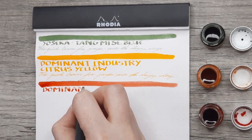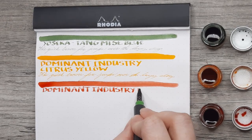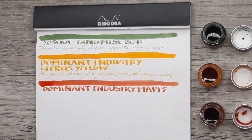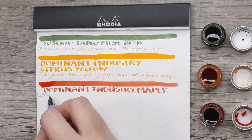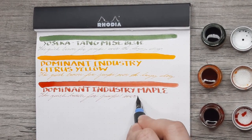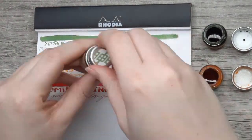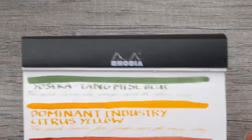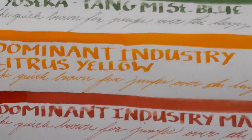Last we have Dominant Industry Maple, and I picked this one because it was just so uniquely interesting. I don't even really know how to describe it — it's like a desaturated salmon with some brown mixed in, which is the best I can do. But it is very evocative of maple leaves. It's readable and it's kind of fitting its own niche, so I really like this ink. I think for somebody who's been looking for something in this range, it's really filling a need. It's funny how many hundreds of inks there are and yet some still manage to stick out and don't have a lot that are like them.